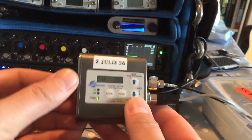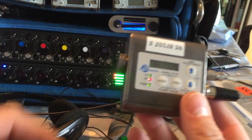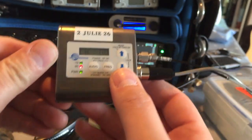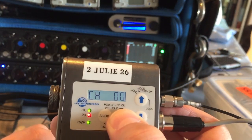Coming out of the left output I'm now playing tone, and you can see the tone coming in at around minus 20. That's on channel zero zero, also in IFB mode.